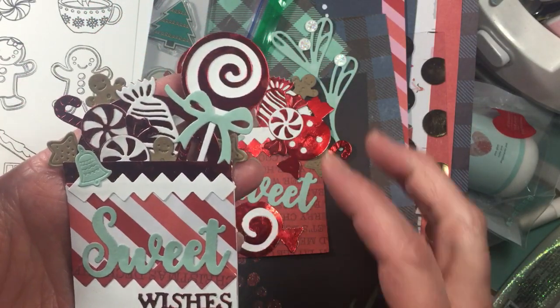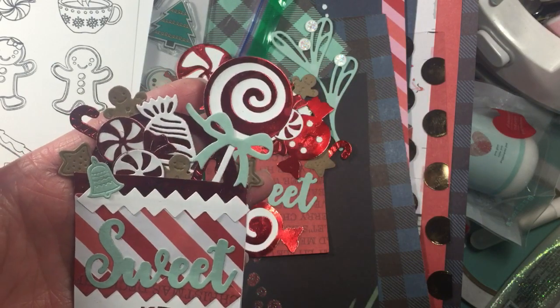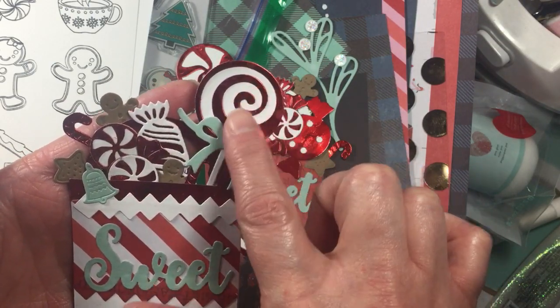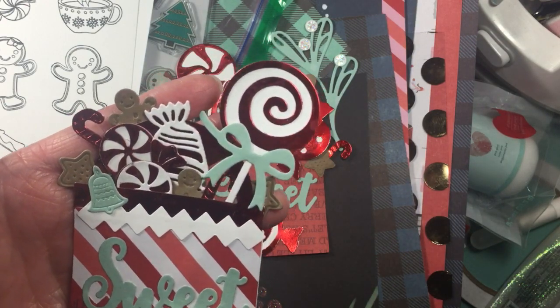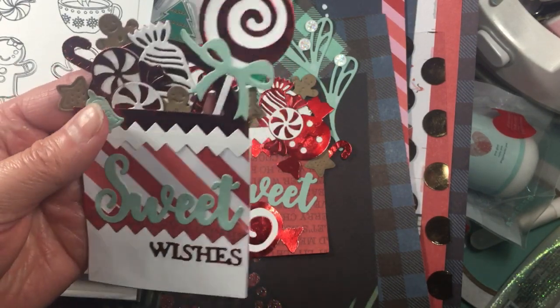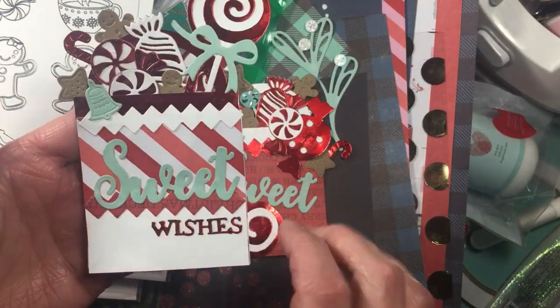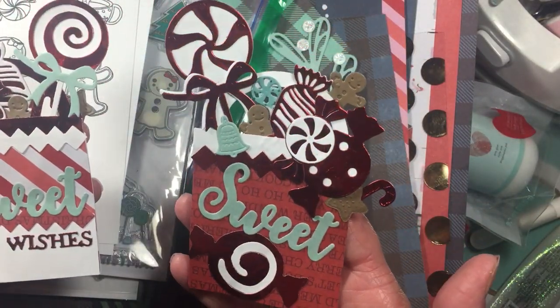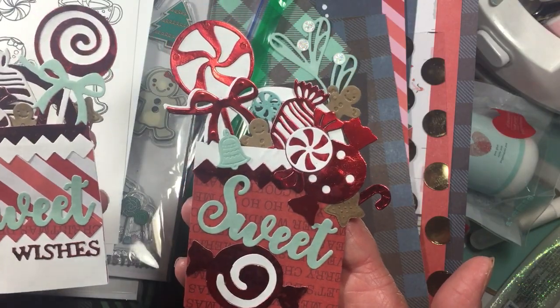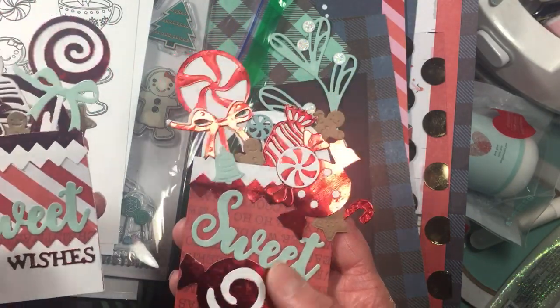You can see the little gingerbread man and the cookie dies that are just kind of tucked behind and around. Some of these are from Aliexpress — like this die here and these dies are from Aliexpress. I just made a little bag with some of the paper that I picked up from Recollections. It's a Christmas paper pad from Recollections — I forget the name of it.